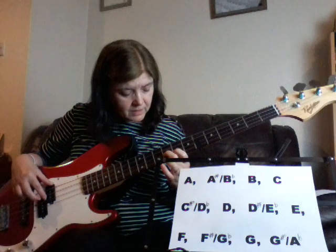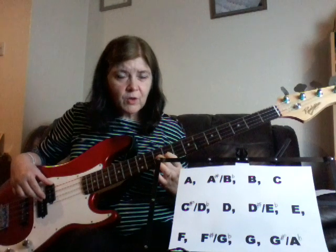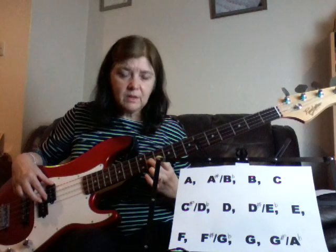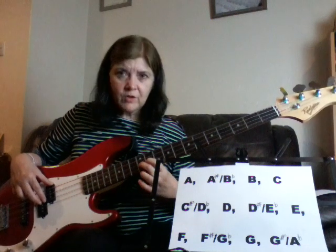Then B, C — no sharp or flat between a B and a C — then C sharp, which could also be a D flat, and then we're at the octave D.